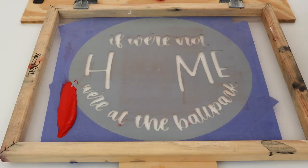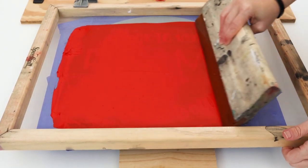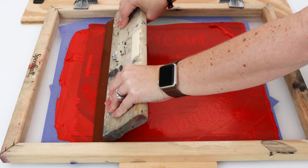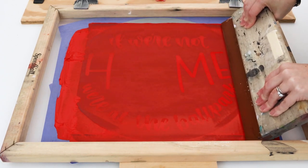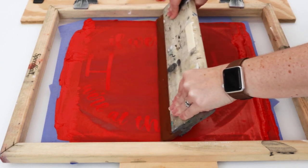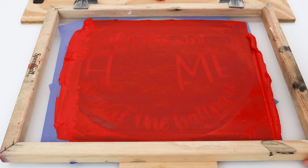Step four is to apply the screen printing ink. Spread a good amount of ink onto one end of the stencil. Then we're going to use the squeegee to drag the ink across the stencil to coat the screen. Now we're going to lower the screen and squeegee again applying even pressure. Notice that I'm using a squeegee that's wider than my design — you want to avoid overlapping your print strokes as this can cause the ink to look uneven. You'll notice I only go over the design two times; if I continue to go over it again and again the ink will start to bleed.